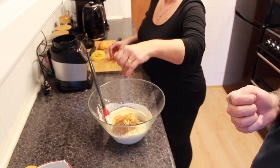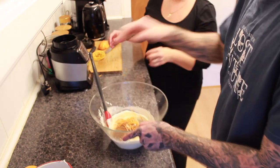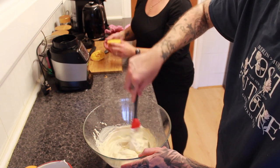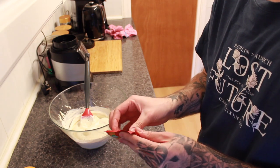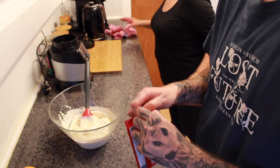Mix that all together — this smells like Christmas in a bowl! Now I'm using Bourneville orange dark chocolate. You can use any chocolate, but I feel like adding more orange flavour would just be wonderful.